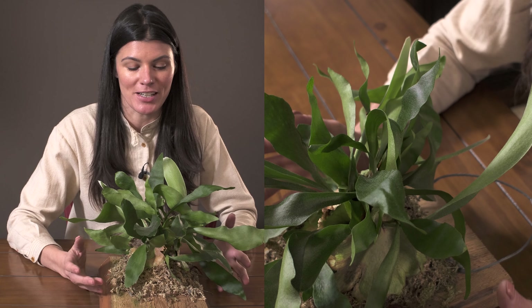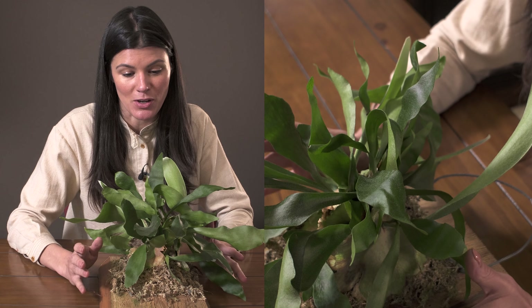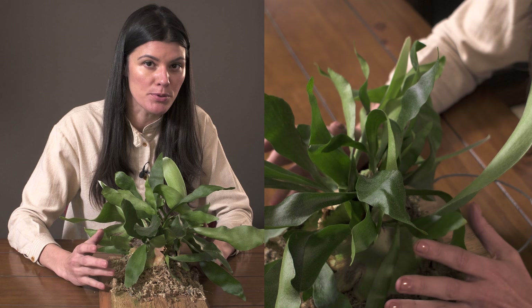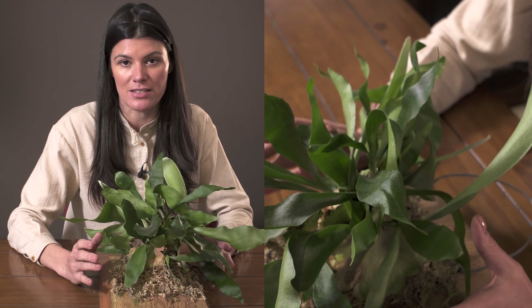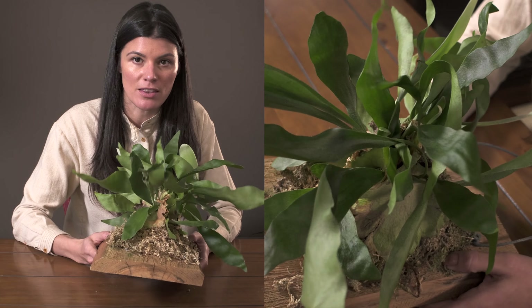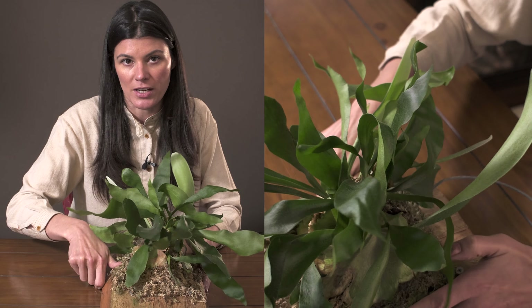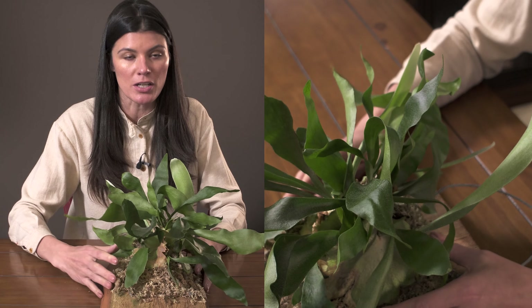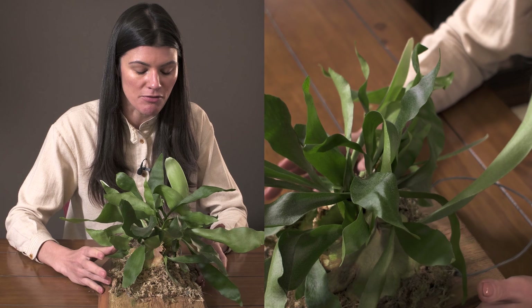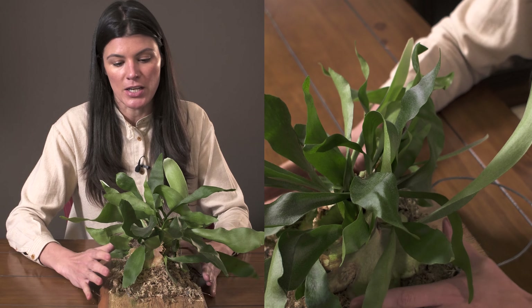This is an incredible epiphytic species. The first one I ever got, many years ago, I actually lost from pure neglect — it's one of those things you have to stay on top of. You'll notice this one is mounted. You can get them quite commonly as mounts, or in the store, or in a soil mixture — either one is absolutely fine.